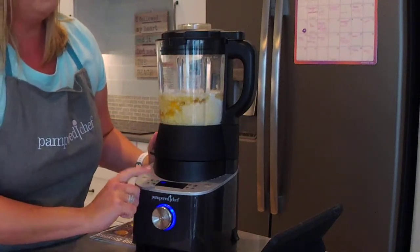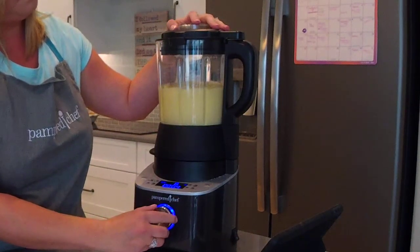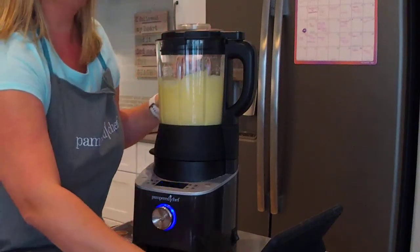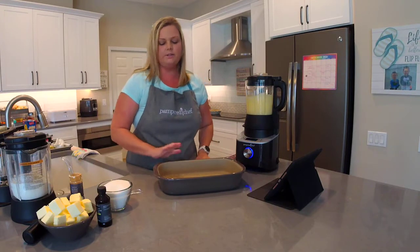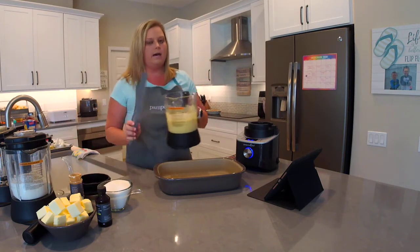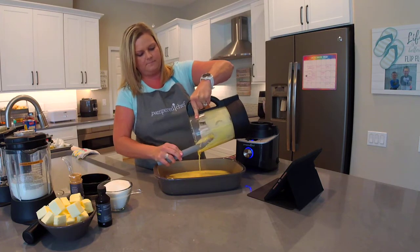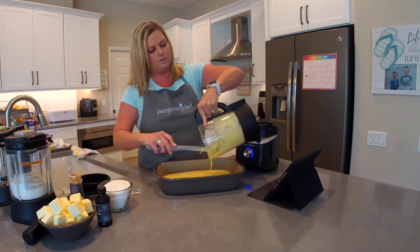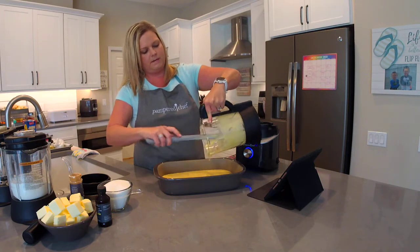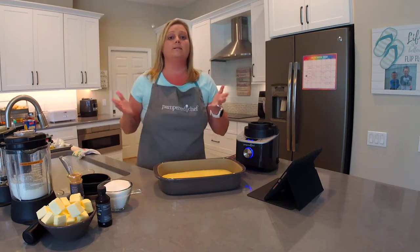I'm going to use the custom blend setting, which is the default. I'll press start and turn it to three — you can adjust that. That's all we need to get this nice and blended. I have our rectangular baker right here. I'm going to pop this off the base and use our long skinny scraper — it's made to be used in the blender — and just pour the cake batter in. You can clean your blender containers on the heated wash setting: add three cups of water and a drop of soap, put it back on the base, and turn it to the heated wash setting. It heats the water up and cleans it all for you — just pour it out, rinse, and dry.